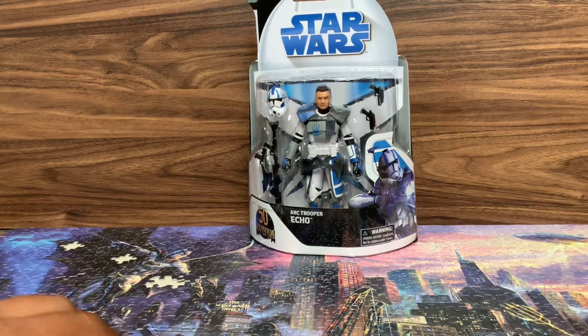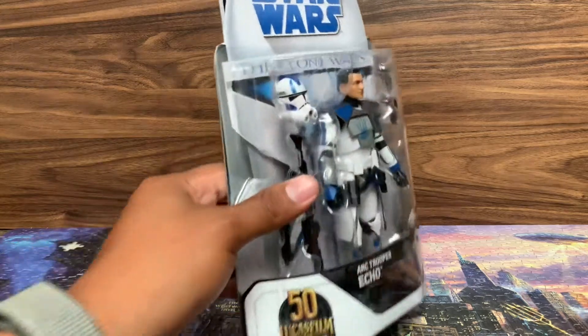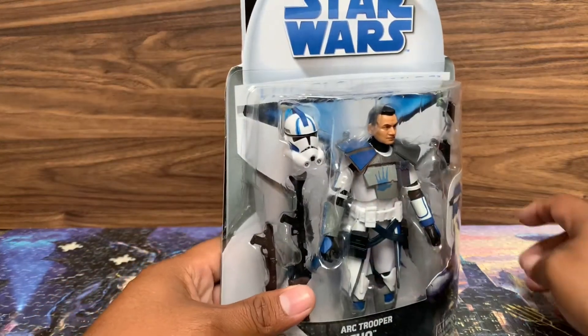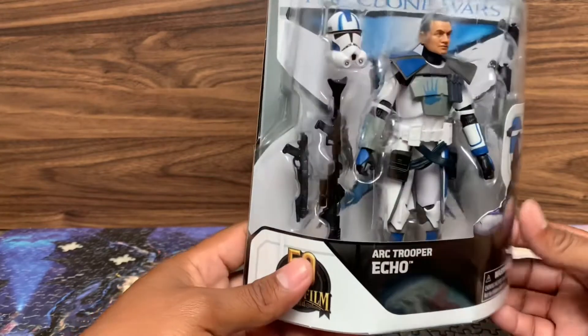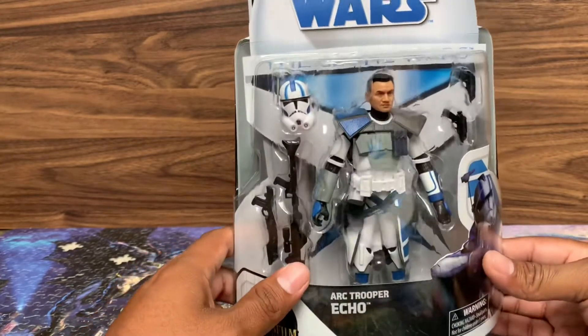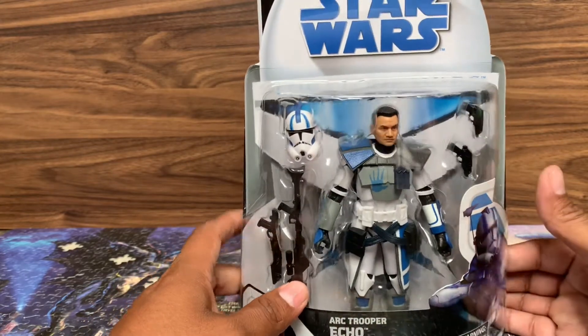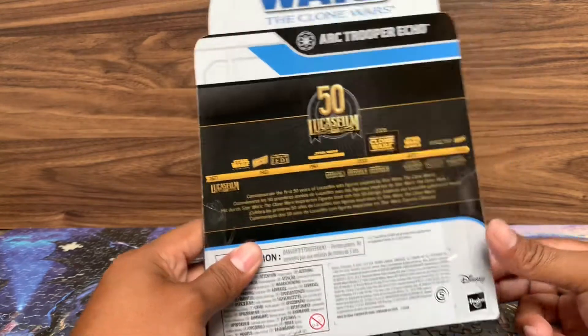For all you that have been patiently waiting, here he is — Echo. I apologize, it's been a while. Been busy with work, but definitely the wait is worth it because now we'll be going over ARC Trooper Echo, the last one in the Star Wars: The Clone Wars timeline.